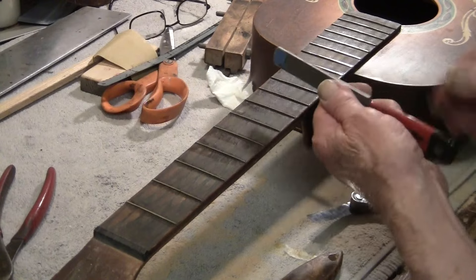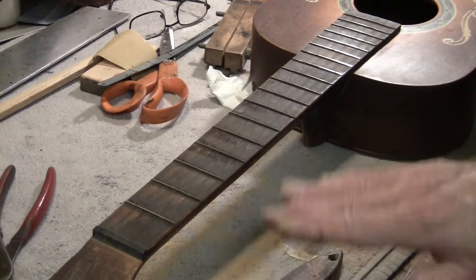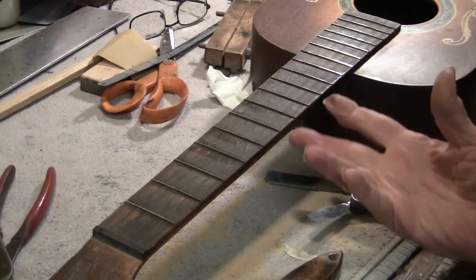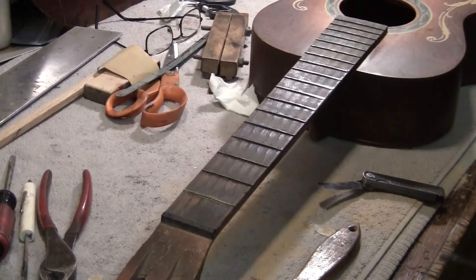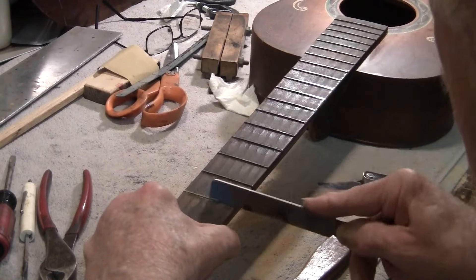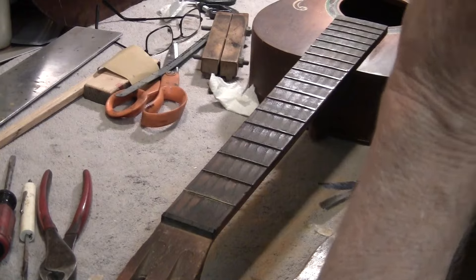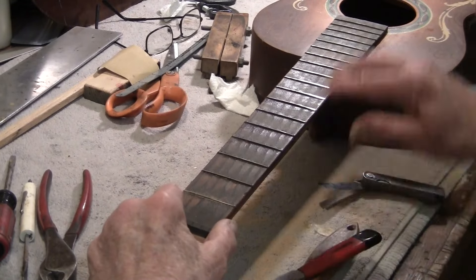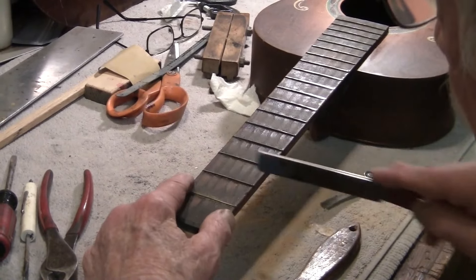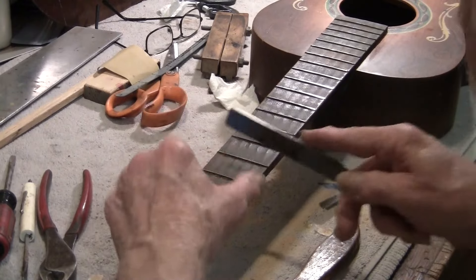Now I take this file and put the crown back on and around the top of the fret because it's been squared off. That's why people don't do this — it's work. I use reflected light. The leveling file made a pattern of marks going this way; this file makes those lines disappear, and when I see they're gone at the top of the flat, I go to the next step.